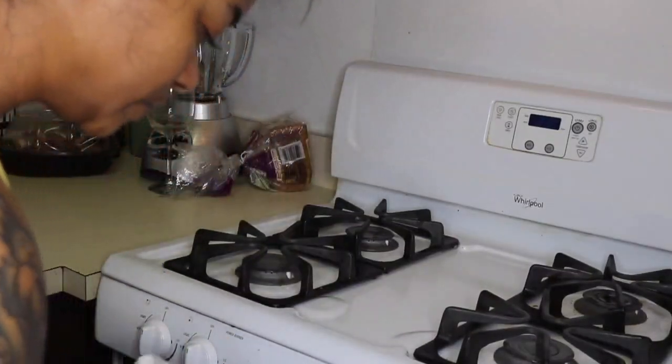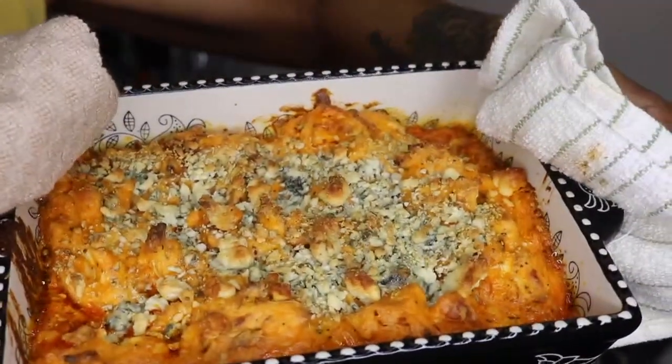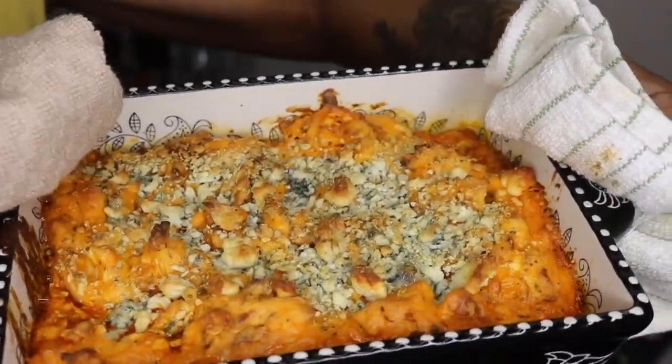Okay guys, so it is officially time to take out the buffalo chicken dip! I think it was about 15 to 20 minutes — really not that long. You only want the stuff to melt, like I was saying, and it's already melted, but being in the oven gives it a chance to come together. It doesn't have to be in for super long — probably 10 minutes is enough for it to become solid. Let's see how ours came out — look at that, that looks so good!